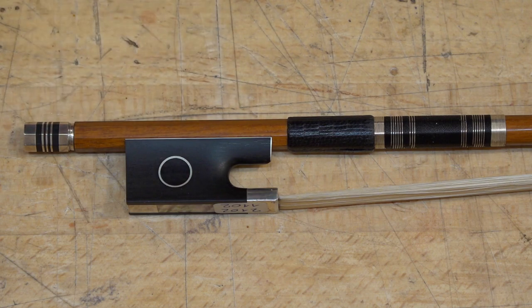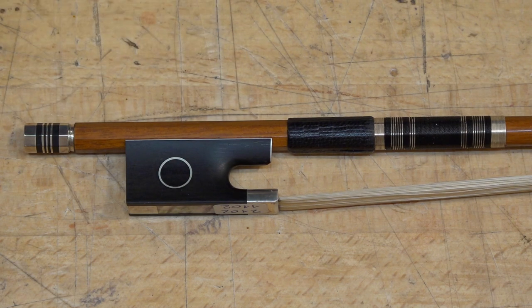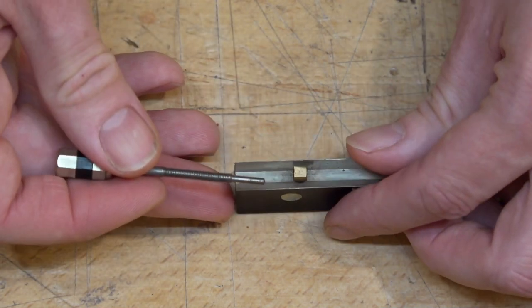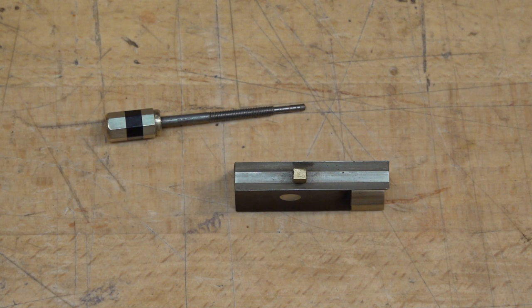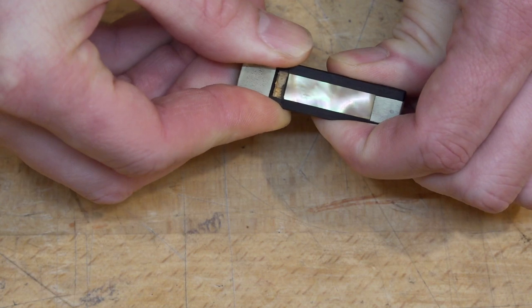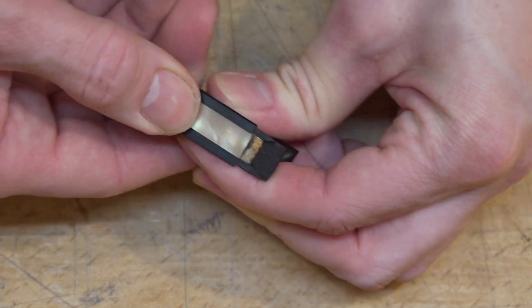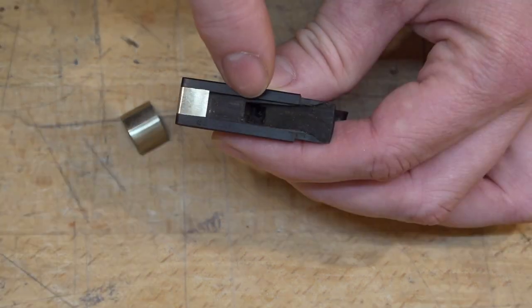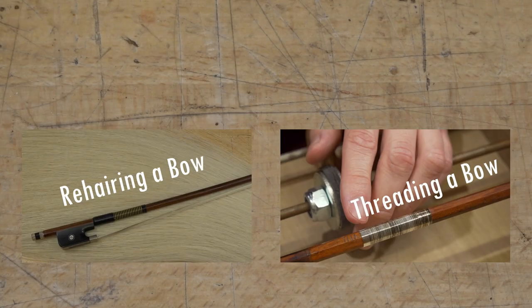Next we find the frog and the screw. The frog can be opened and has its own parts. The screw can have different kinds of threads and thicknesses and must match the eye on the frog. If you want to see how a bow is actually made, have a look at that video. And if you want to see how the leather and wire are changed, have a look at this video.